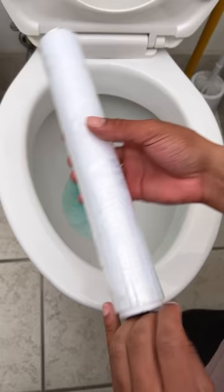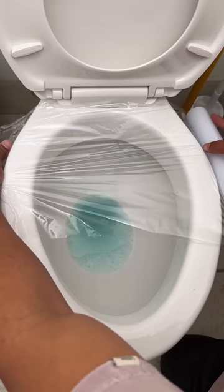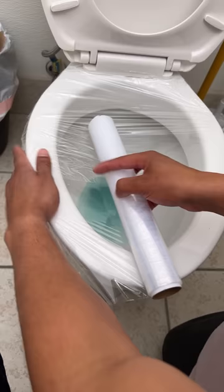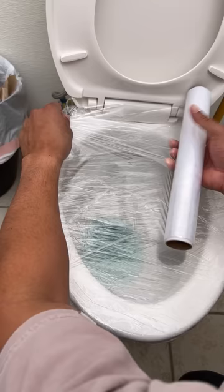So this is saran wrap — this is actually a method, it's an easy method for really bad clogs, really deep ones. Use some of this right here.